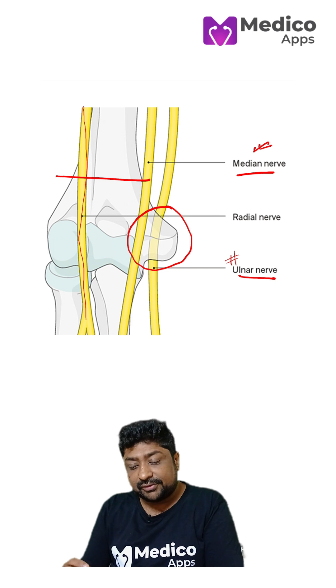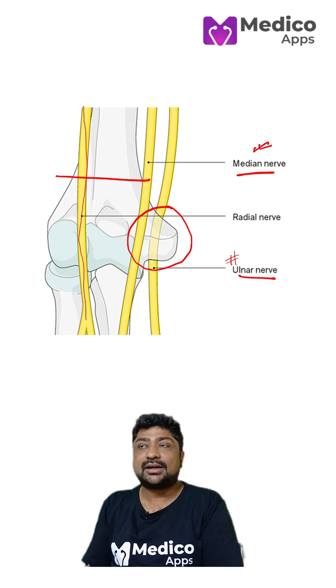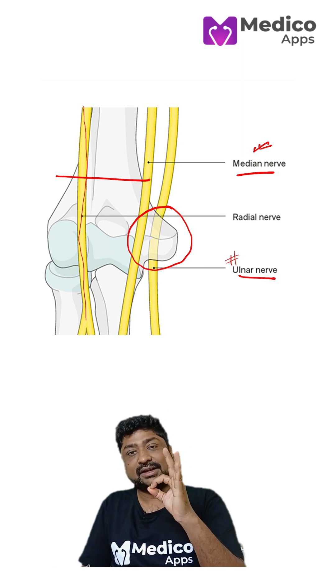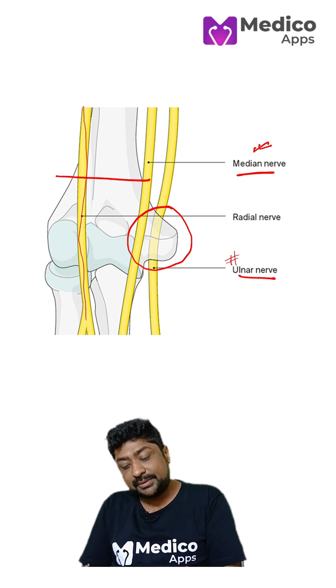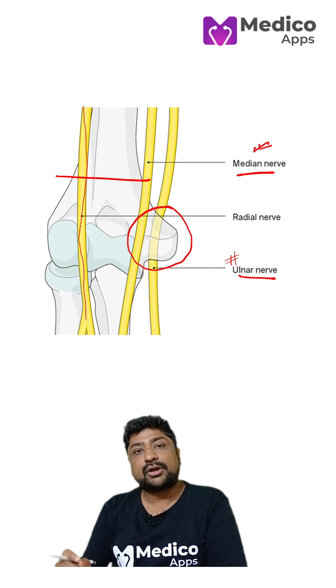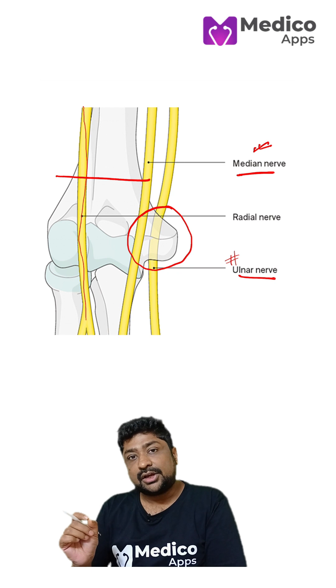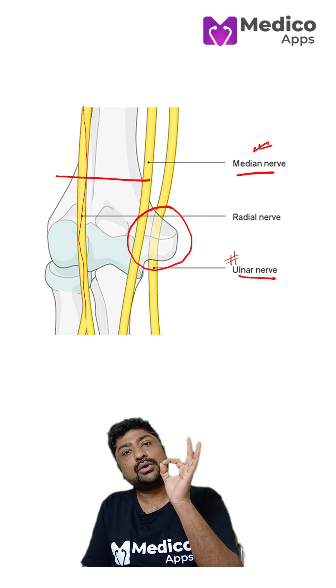How will you differentiate between median nerve and ulnar nerve injury? In median nerve injury, there is a Forment sign or OK sign. You ask the patient to make the OK sign, and if they cannot do it, that means the median nerve is injured, because the median nerve gives a very important branch — the anterior interosseous nerve — and if that is damaged, the patient cannot do the OK sign.